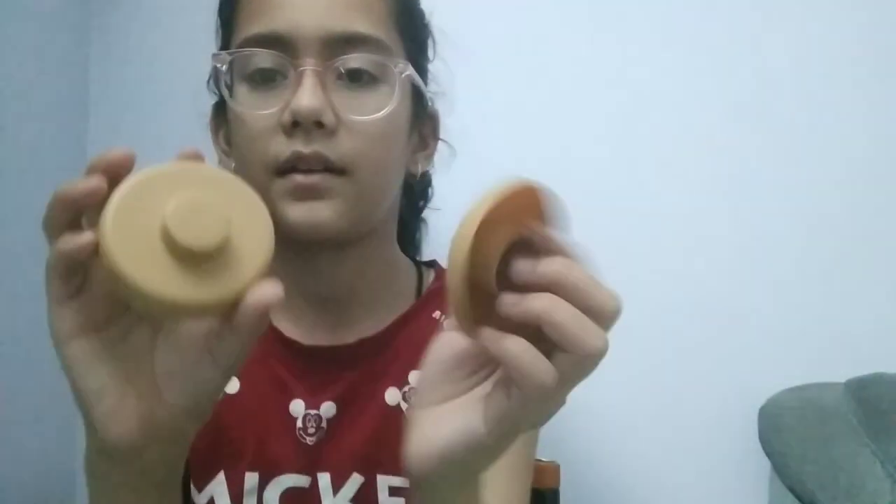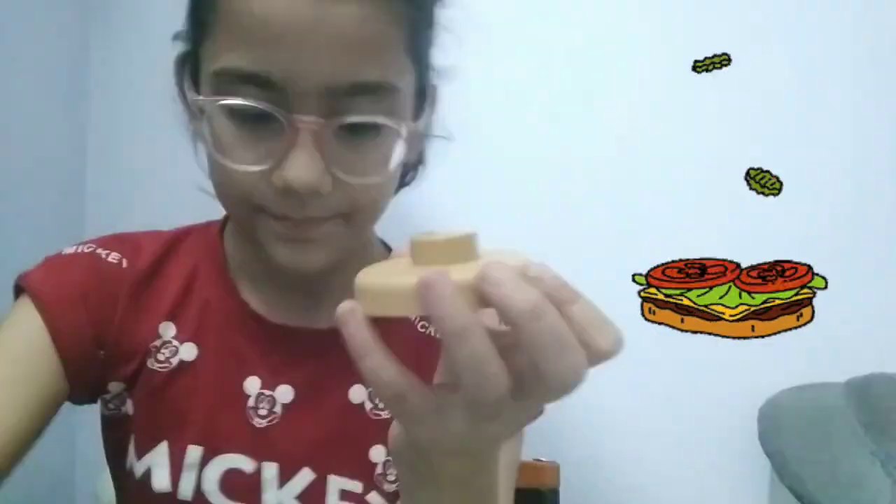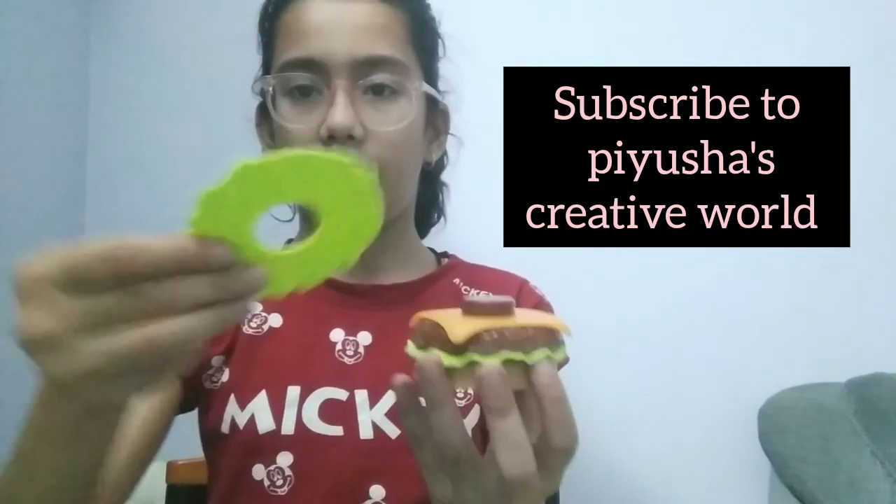This is the bun, so let's make the burger! We have the base. First we need the base, now we will put the lettuce, now we will put the patty, now we will put the cheese — I am very excited! Now we will put the lettuce, and now we need the tomatoes, and the last thing is the bun. The burger is completed!